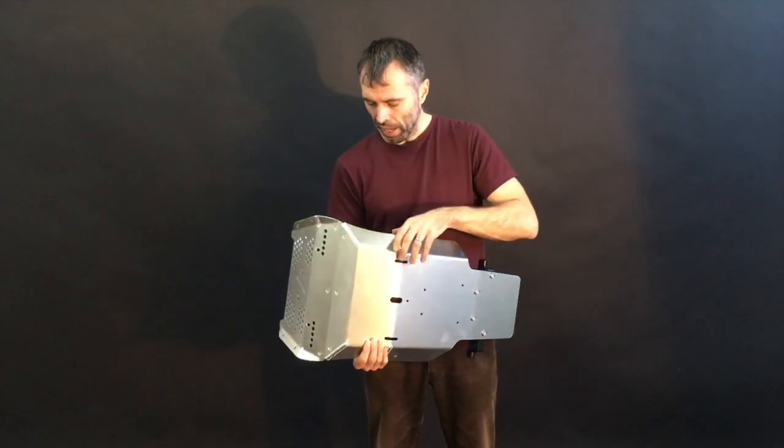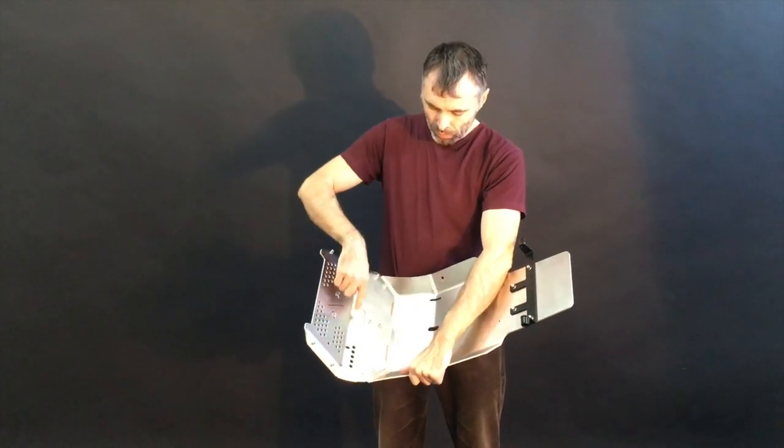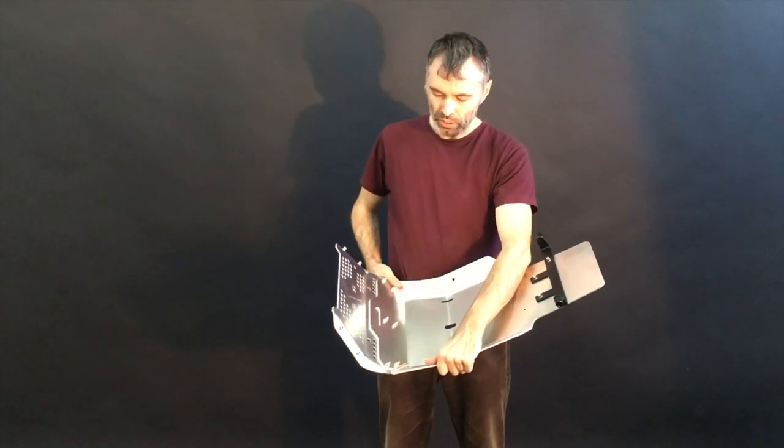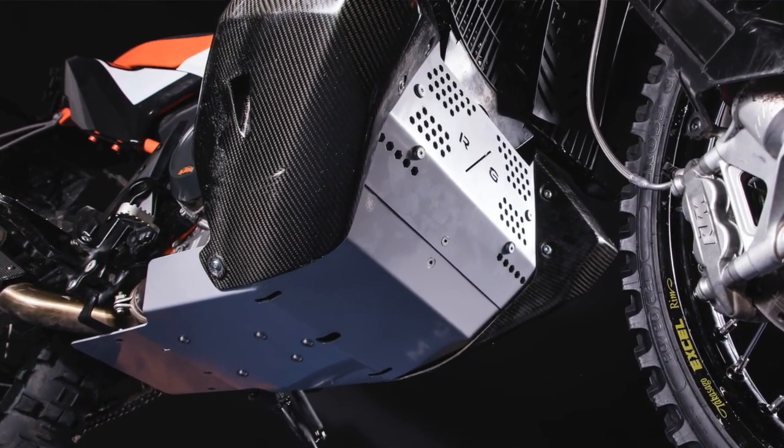Reinforced with the weldings, and in front of the front wheel, here is another reinforcement from the other side. Many people wanted to have the cooling holes here, so here you have it.